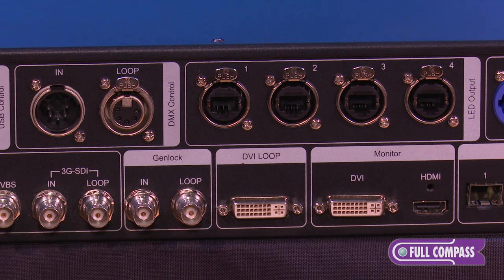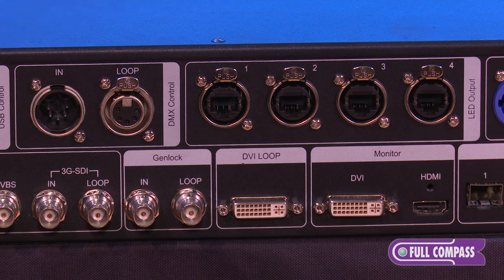There are four locking EtherCon ports. You also have a DVI loop-out, as well as a DVI output for a local monitor so you can see the video source coming in on your monitor to verify that you have signal.